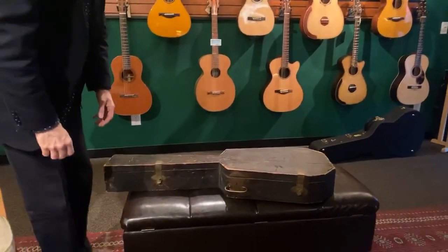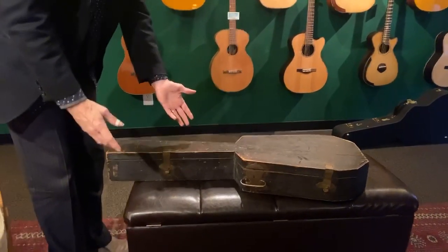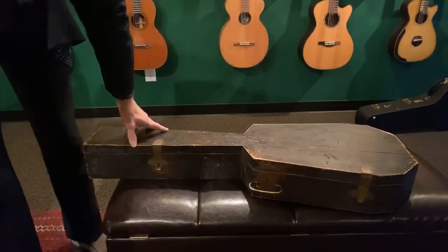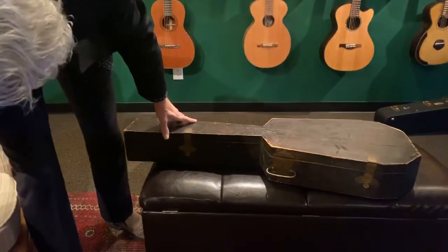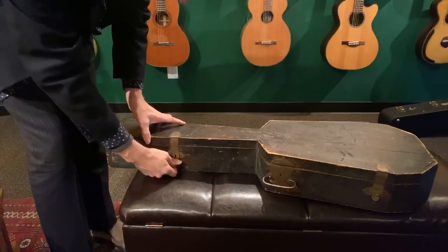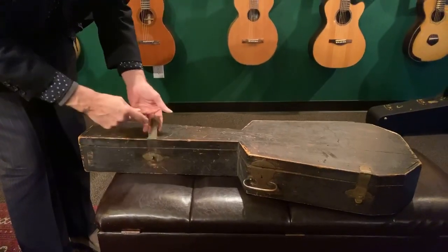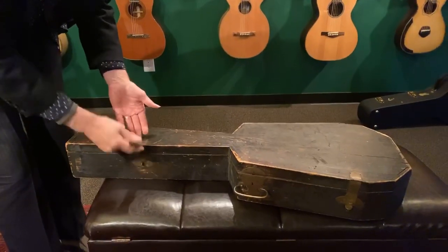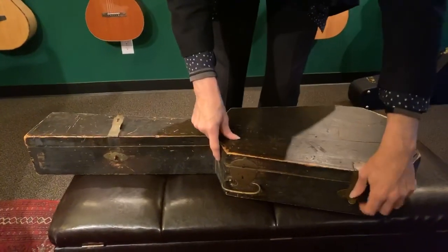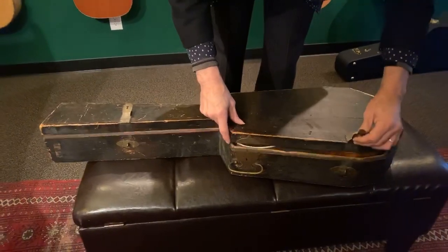You'll notice it's in a very strange little what they call a coffin case. This was 19th century technology. The original hasps — even if people have these old coffin cases, frequently the hasps have broken off. This is all original. It has just two hasps, a pine box, kind of shaped like a coffin.